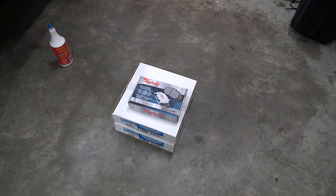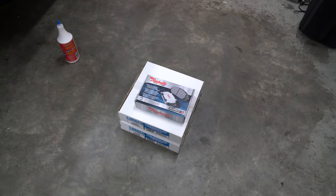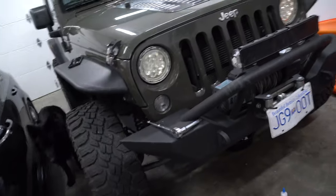Hey guys, how's it going? Ghosty Rich here. Today we're going to be doing a brake change — brake rotors and brake pads — on this 2015 Jeep JK.